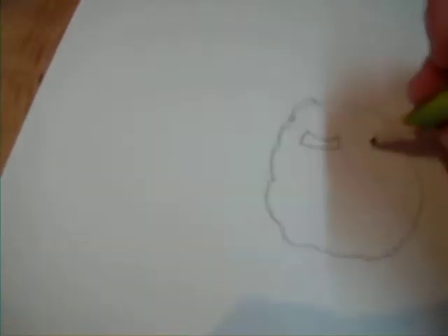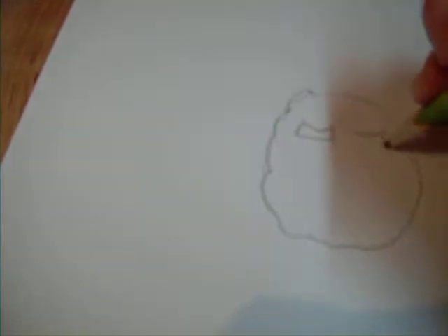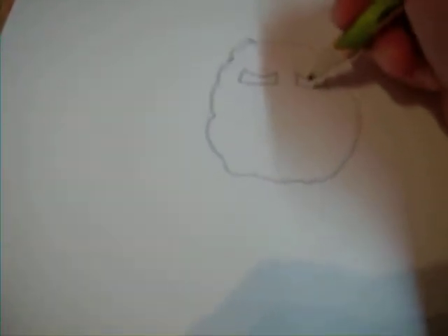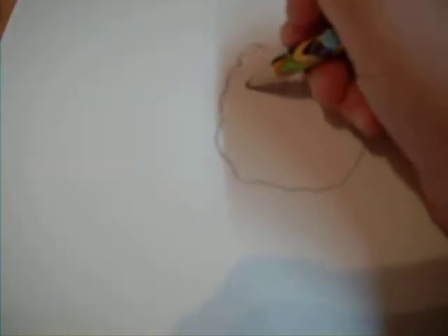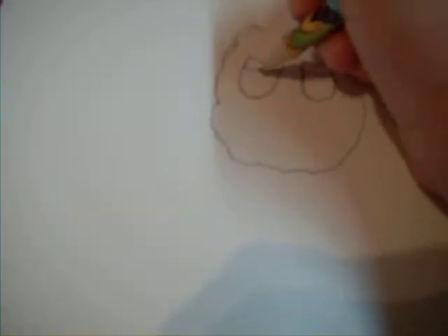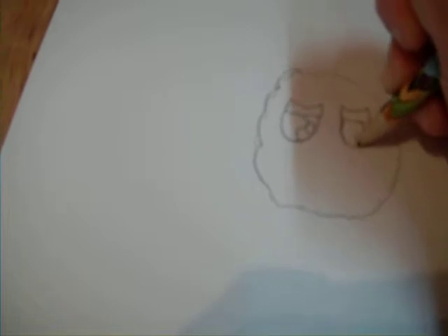And then you can make eyebrows. I'm going to make the eye, just like that, sort of curve my eye.